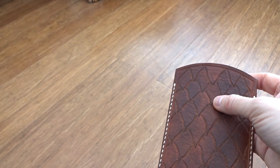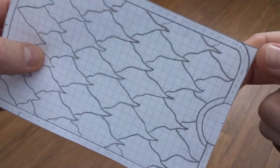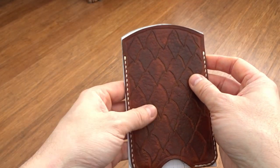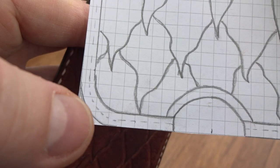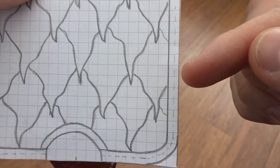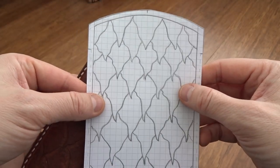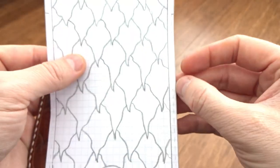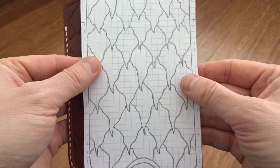Once you have your size, make a pattern — just on paper. I do it on grid paper because it's easier to work out, and you get it exactly the right size. Put all your curves in, and I put a dotted line for the stitching. I wanted to do really close stitching to the edge — only about three millimeters from the edge, which is really hard to do. Then you draw your design on the pattern. In this case I wanted dragon scales, so you draw everything on with as much detail as you can.